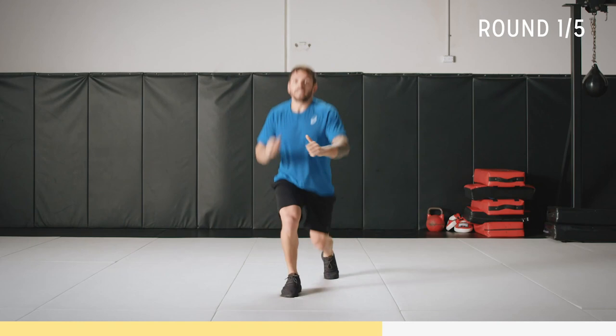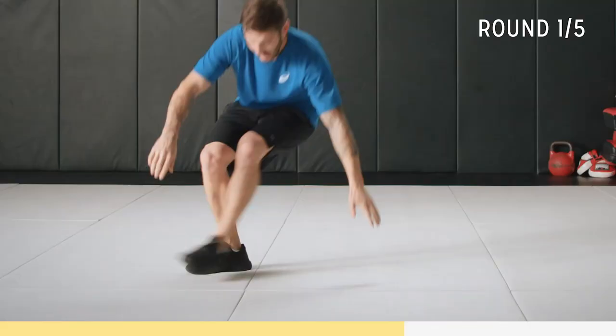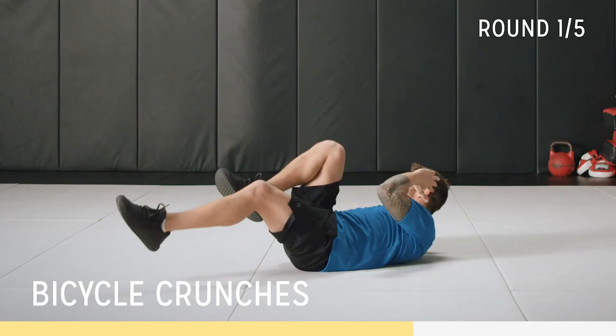Fifteen seconds. Breathe, keep in control. Ten to go — we're back into bicycles. Five. Two. One. Back into bicycles, nice and controlled, nice and slow. Contract that core, focus on your breathing.